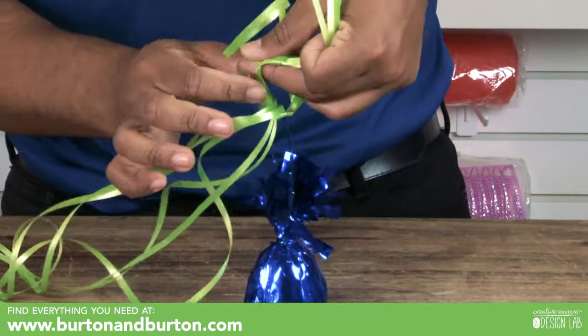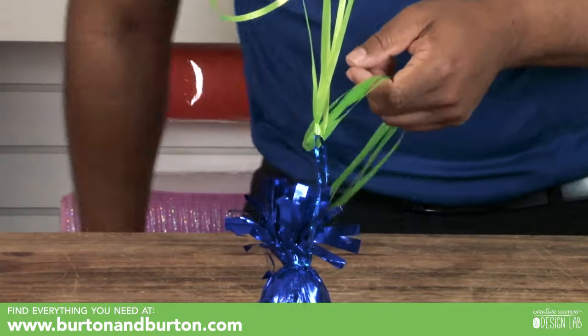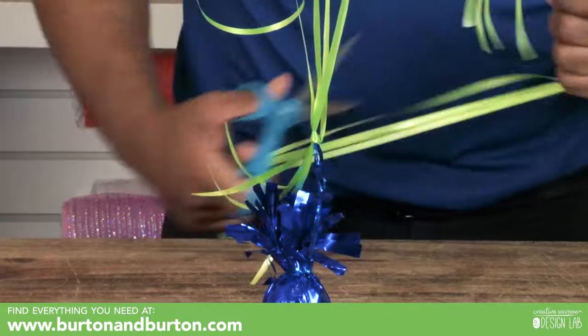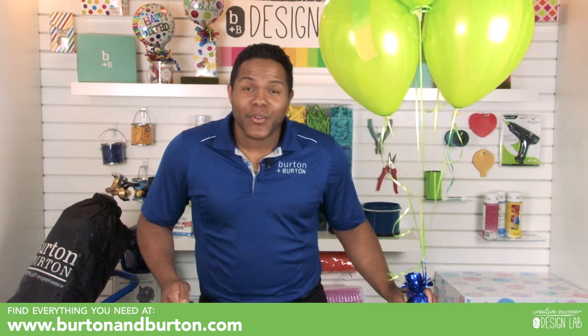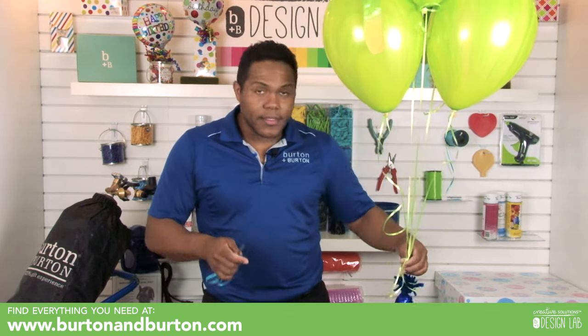Now tie an individual knot on the weight. It doesn't take a long time, but it's something different — just take a little extra time for your customer and they will appreciate it. Remember, the customer will come back to you when you create memories. You create memories when that bouquet is special to somebody — it just takes two seconds to curl all the ribbon.